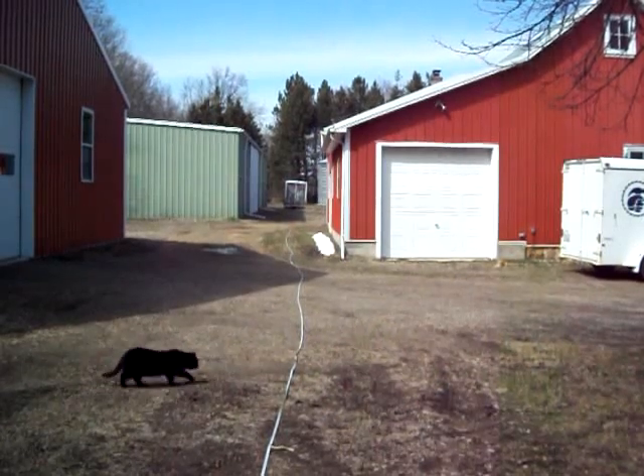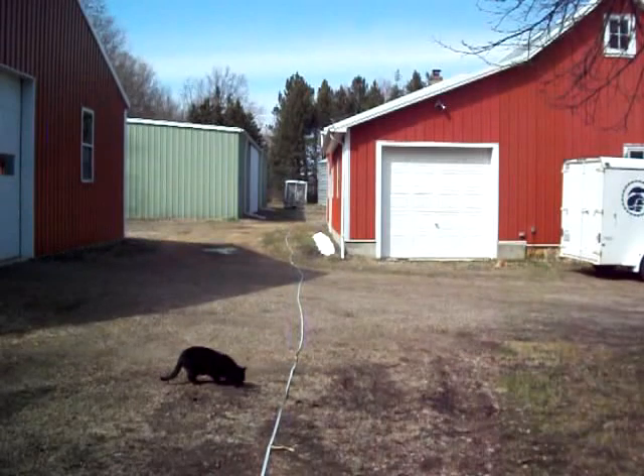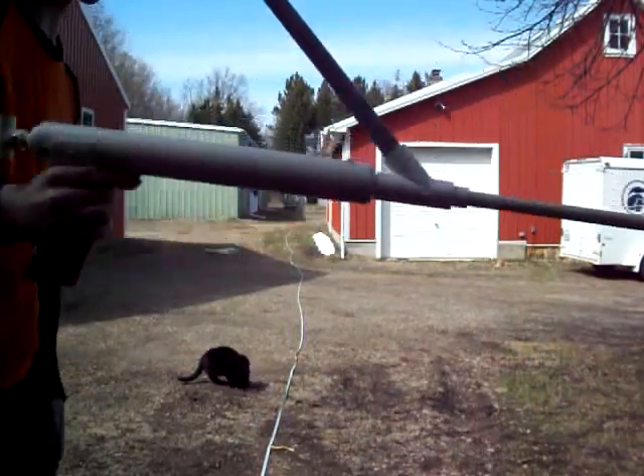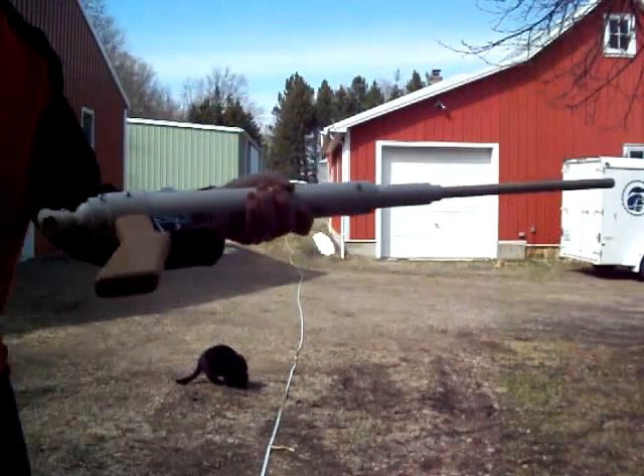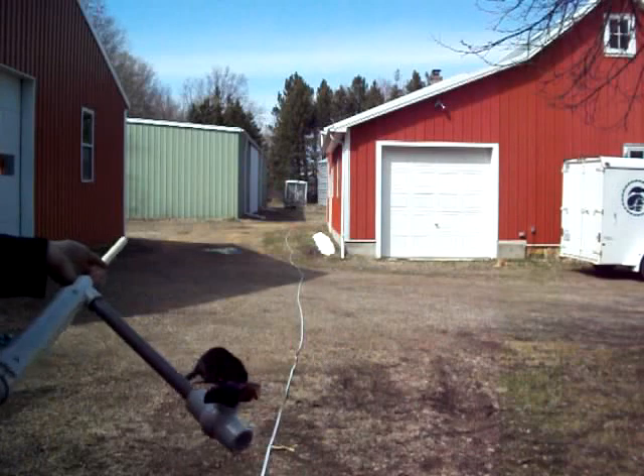Hey YouTube, back with a new Nerf video. As you can see, it's going to be a range test. That cat there is Chester, in case you're wondering. It's going to be a rainbow blaster — this goes as the rainbow handle. Someone was interested in buying this, so I'm going to do a range test video.